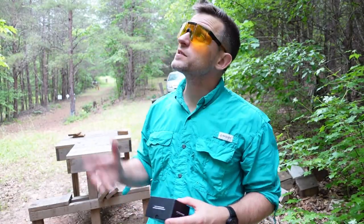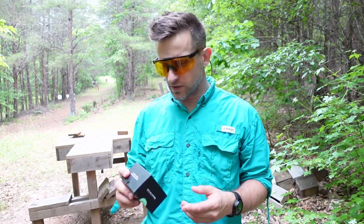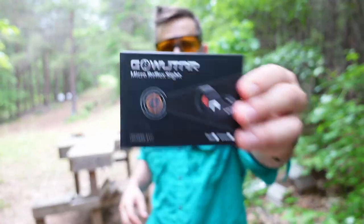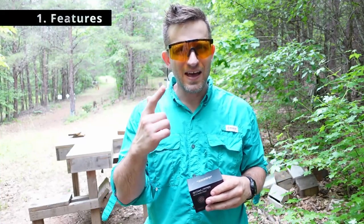While we're waiting for this little dribble of a downpour to pass by, let's go over this particular Chinese optic that I'm going to be taking a look at here. Before I get too deep into this, let me tell you what I'm looking for in pretty much any optic. That's going to be four things. First is features — does it have what I want? If it doesn't, why am I bothering with it?